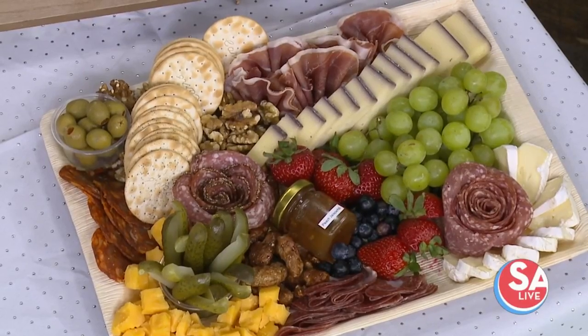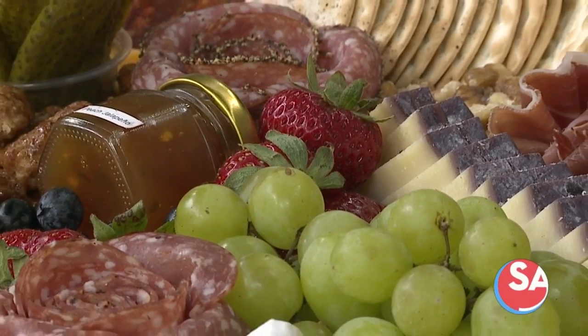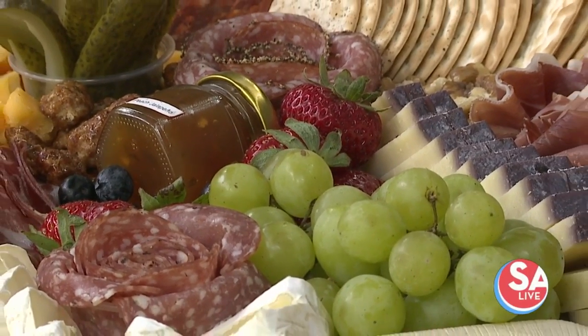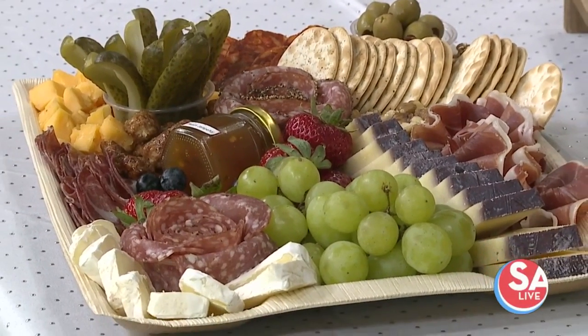For charcuterie, we recommend two ounces of cheese and one ounce of meat per person. That helps you calculate. It doesn't sound like a lot, but you have fruits, carbs, nuts — you have all of the accoutrements. This is a one-person plate right there.